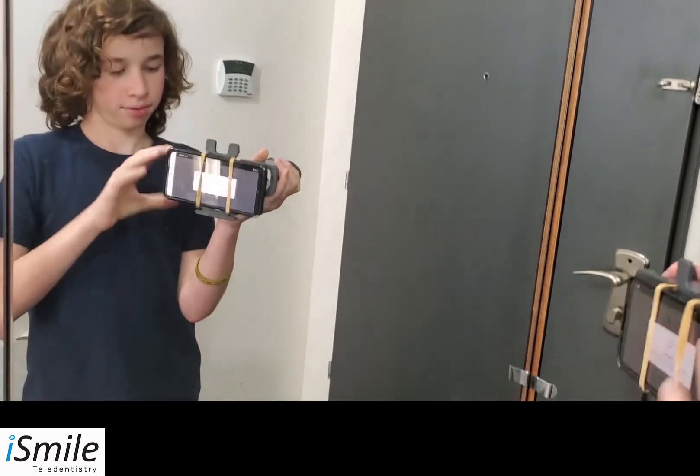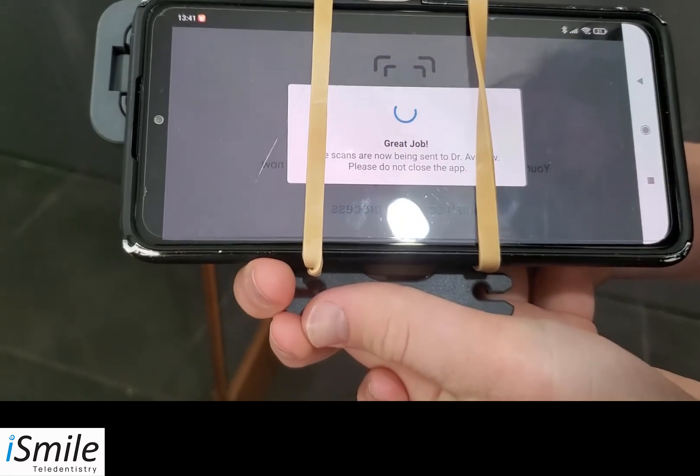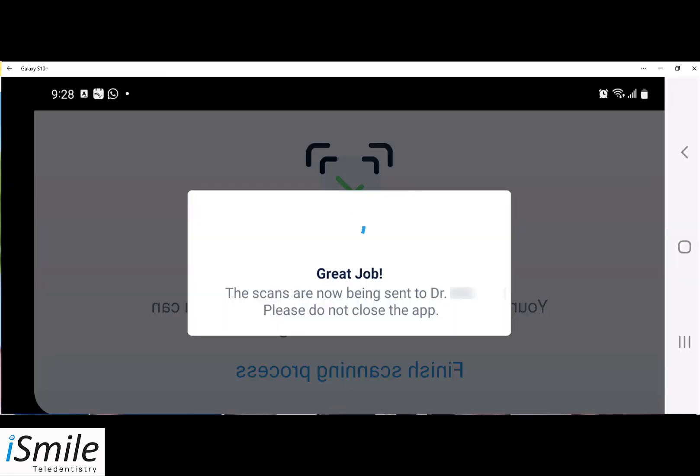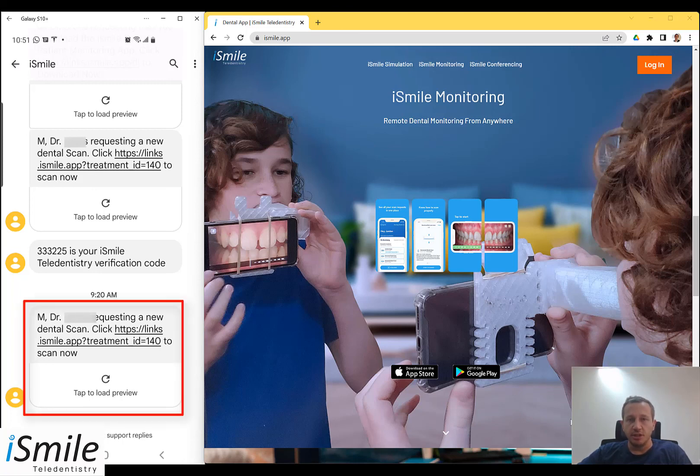Once you finish the process, click 'Finish Scanning Process' and the scans will be sent to the dentist. Keep the app open until you receive confirmation on screen that the transfer is complete. And that's it — you've completed your first scan. The next time your dentist requests a new scan, you'll be receiving only one message. Simply click on the link in the new scan request to open the app and perform the scan.